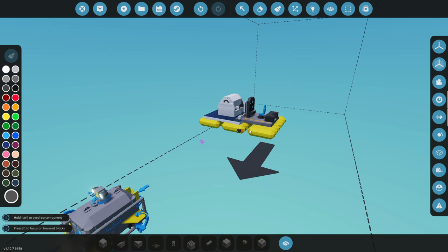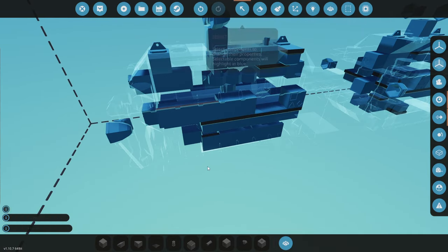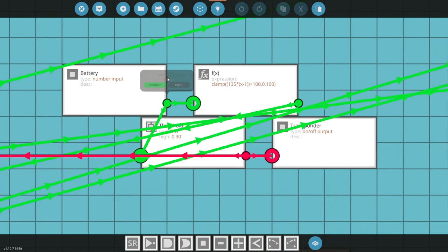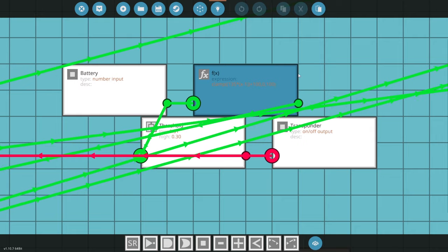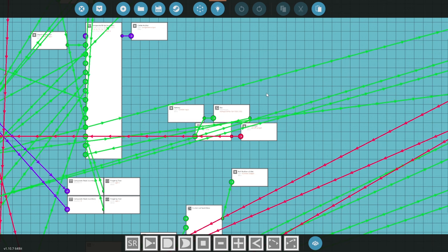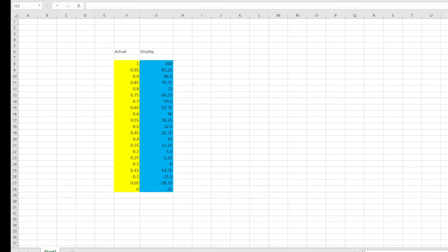Now we have to actually adjust the ROV itself. The first thing to show is this expression: the battery outputs between zero and one, so 50% is actually 0.5. It goes into a clamp to keep it in the positive range. The expression I developed tricks the control center into thinking we have a lower battery than we really do. When the ROV is telling us it's at 30%, it's actually at 50% — because through trial runs I found that after 20% of actual battery it pretty much shuts down.